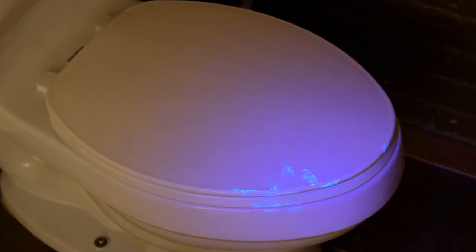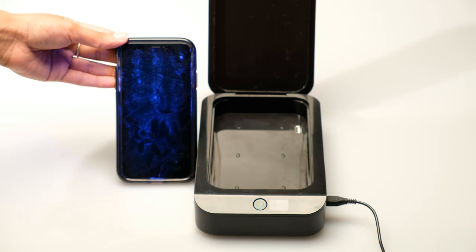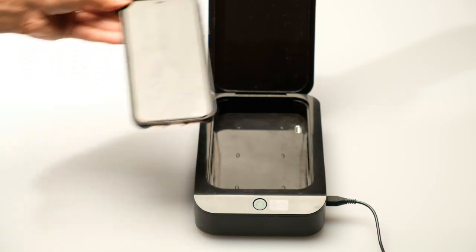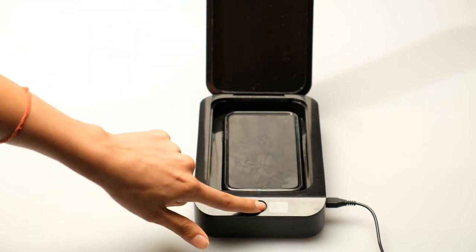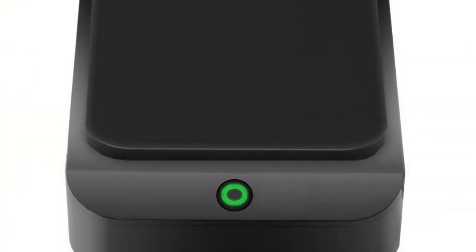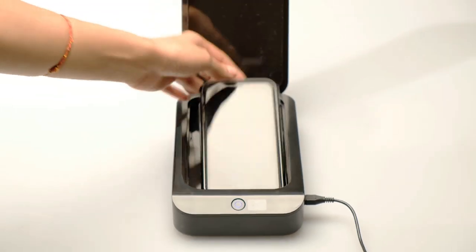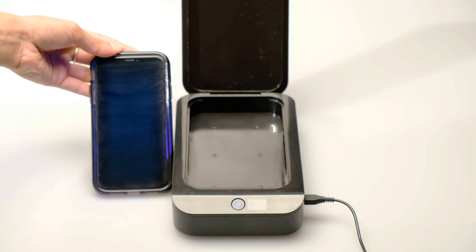Here's a black light germ test showing all the places we spread bacteria with our hands throughout the day and onto our cell phone and face. Look at all these germs seen on a cell phone under a black light before using ZeroGerm. Just place it in ZeroGerm and set the cycle for 5, 10, or 15 minutes for a thorough sanitation. The UV lights automatically turn off after a full sanitized and bacteria-free cell phone.